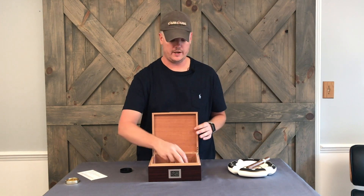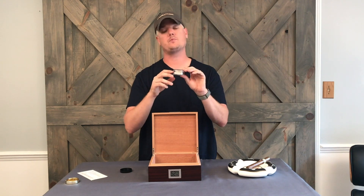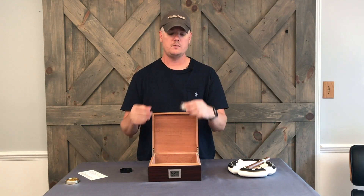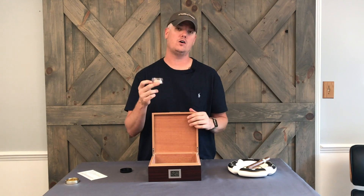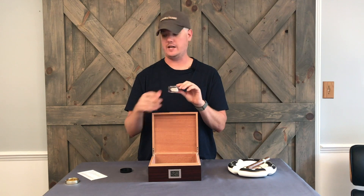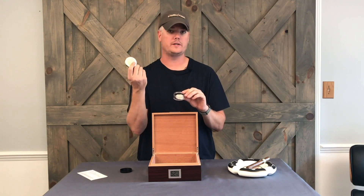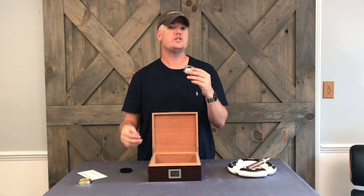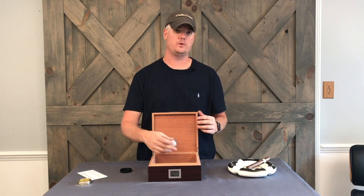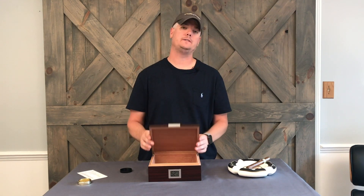About every two weeks to a month you're going to want to open it up and perhaps refill with water to keep the humidity up. This should last significantly longer than a Boveda pack or a sponge humidification device that normally comes with most humidors. It makes it super simple to keep the humidity absolutely perfect. Thanks a lot for buying.